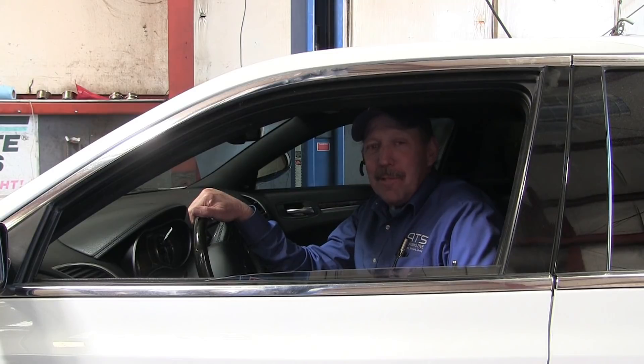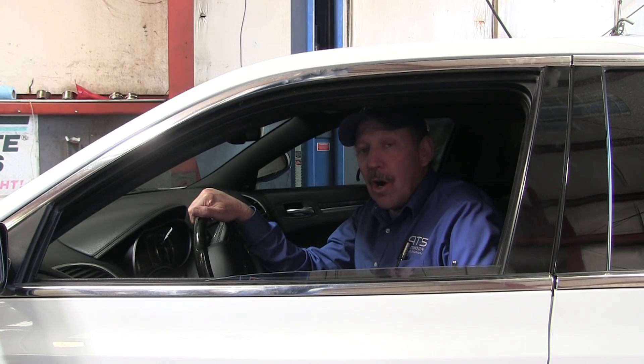Hello, how are you all doing today? My name is Bernie Thompson and today we're here to look at a 2018 Chrysler 300. This Chrysler has a problem with a hard start, a check engine lamp, and it has a code for the crank sensor. This crank sensor has already been replaced twice, so what we want to do is properly diagnose this vehicle.